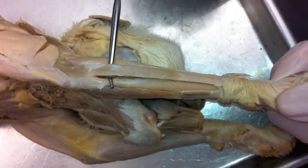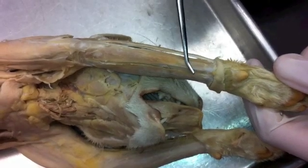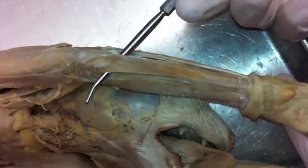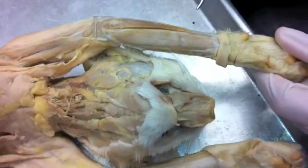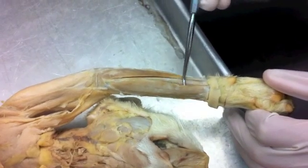We've got the extensor carpi ulnaris right there, and if we turn to the flexor side, right next to the extensor carpi ulnaris is the flexor carpi ulnaris, which kind of has a feather-like shape to it. Then we'll go medial and we'll get to the palmaris longus — that wide muscle right there is the palmaris longus.